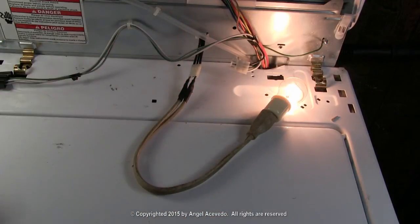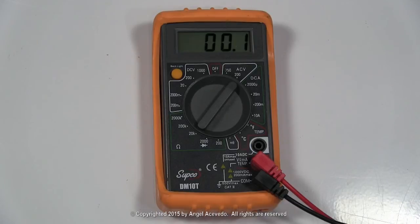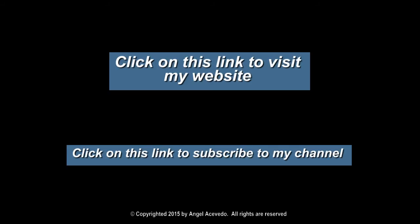This is one way to check for voltage when you don't have a multimeter. Click on the following links to visit my website and to subscribe to my channel.